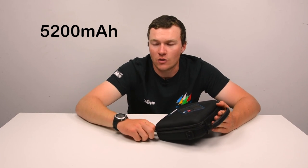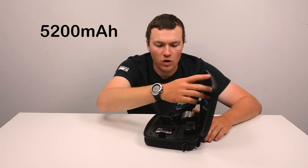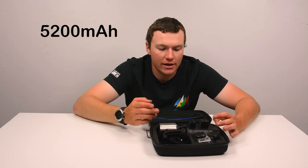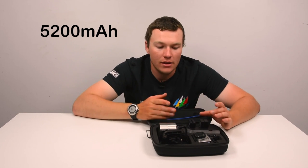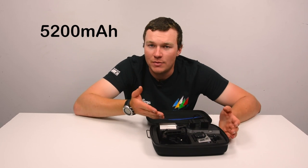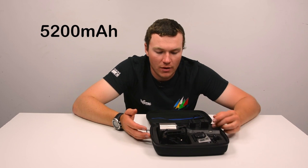Disappointingly, you cannot charge the Hero 3 and Hero 4 slots at the same time, and it would have been cool to see them implement a dual bay charging solution that could do the Hero 3 batteries and Hero 4 batteries out of the same bay and maybe make this thing smaller. But then again, it's a battery bank, and size and weight is capacity, so they're not really getting around that.